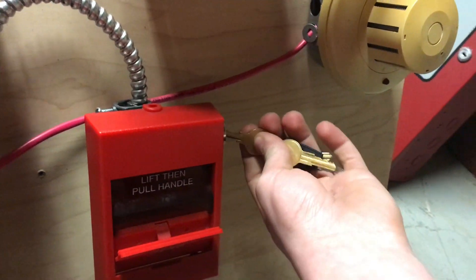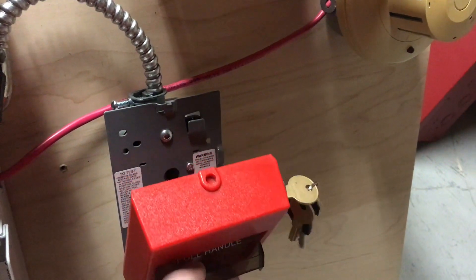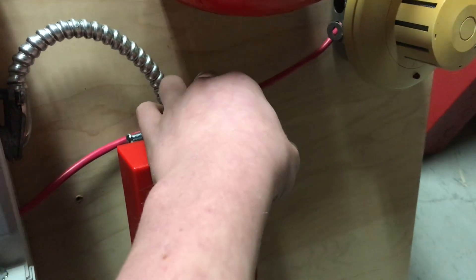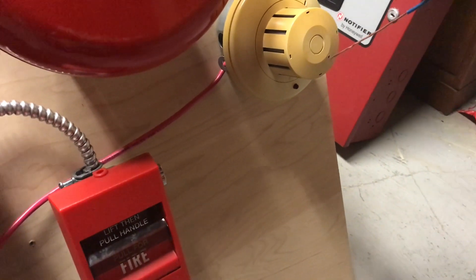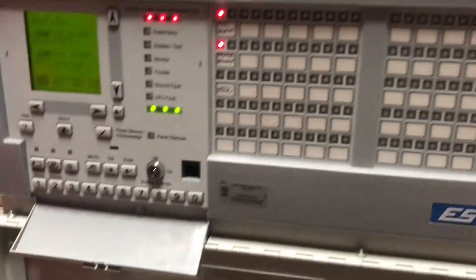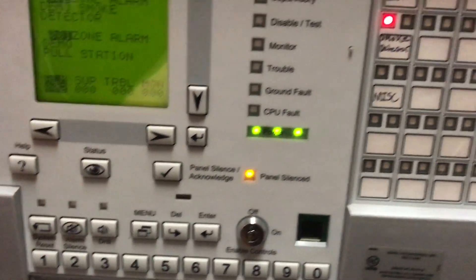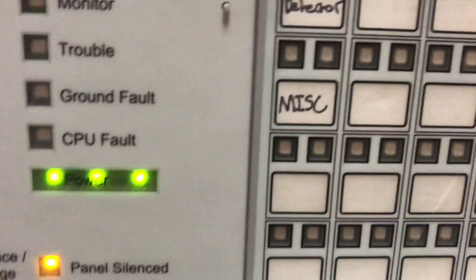Alright, let's go ahead and reset. Actually, we are going to go ahead and re-alarm because it's a little faster. Alright, bell did its thing. I do have an extra spot here in case sometime I want to add like a test station or something, kind of like I did with the 4005. But for now it's just labeled miscellaneous for zone 3.